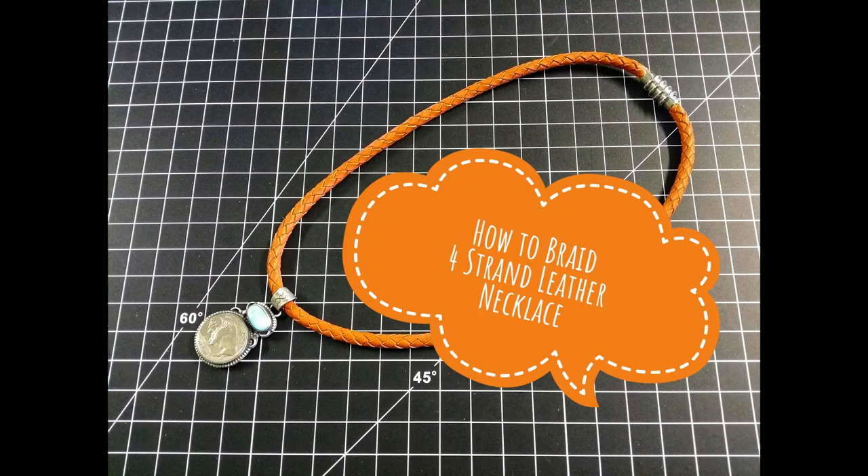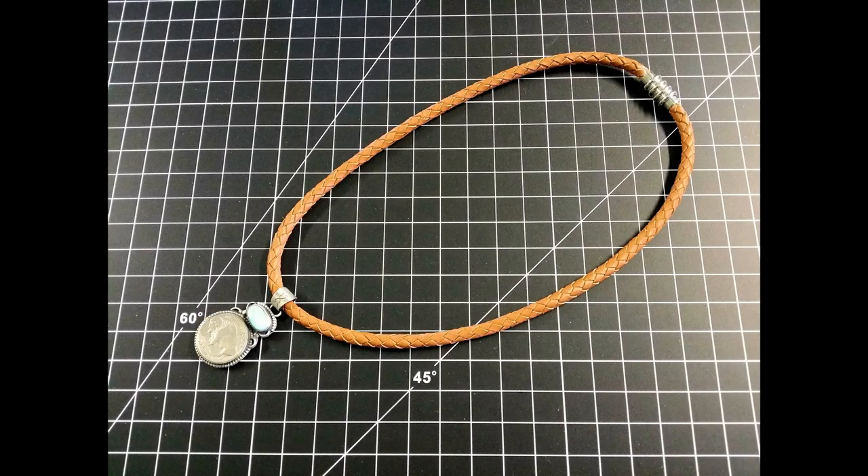Today's video is on how to prepare and braid a four-strand round braid necklace. This is the necklace that we're going to braid, less the pendant. The necklace in the picture is a six-strand, so ours will just be a little bit thinner.